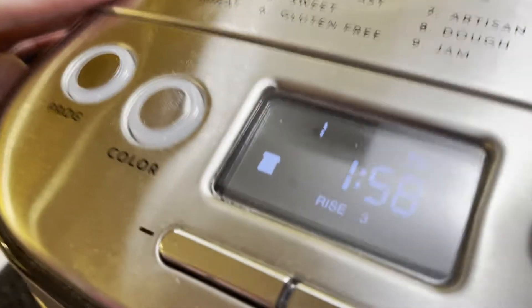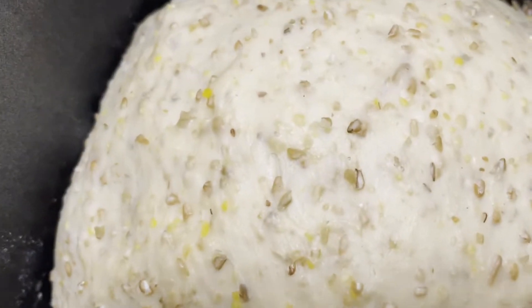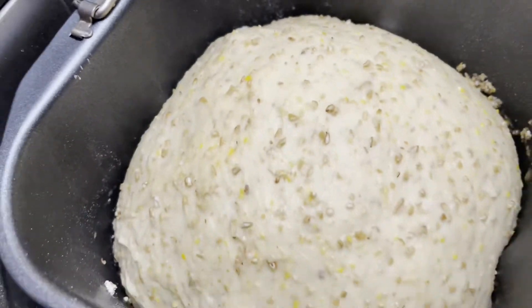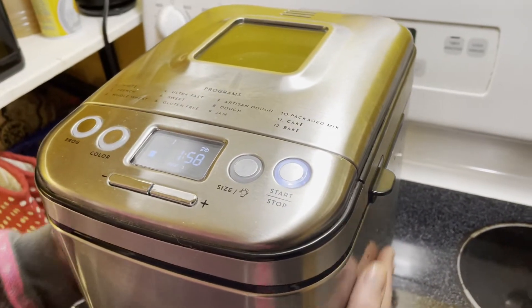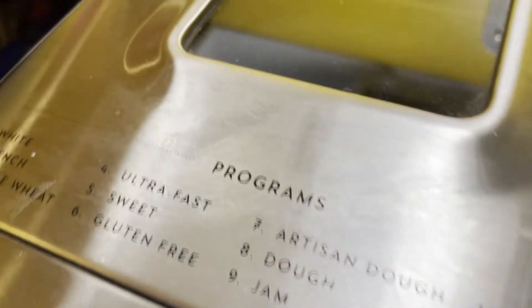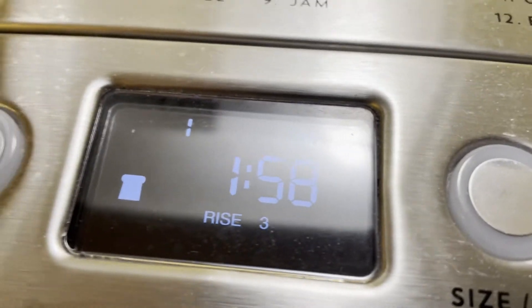We're back — we've got an hour and 58 minutes left. It's on the third rise at this point. If you wanted to, you could roll this dough in extra multigrain so that you had the multigrain all on the outside, but it looks pretty darn good to us so we're just going to leave it, let it finish rising, and it will start baking soon. She's getting bigger!